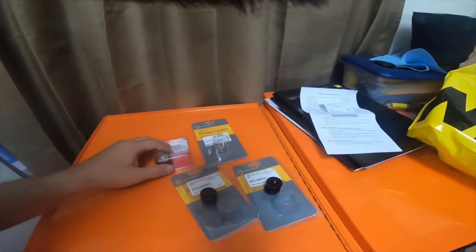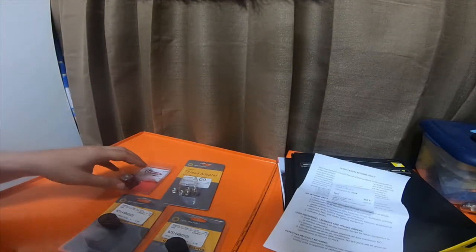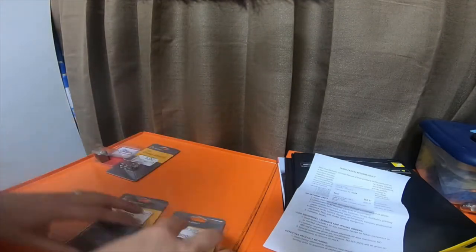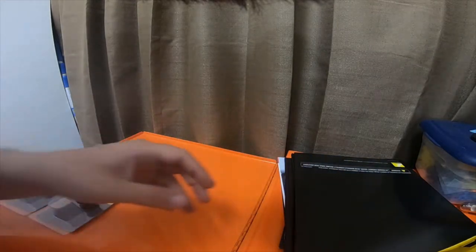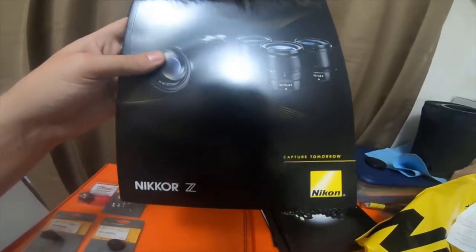Hit the bell notification icon for future updates, and go ahead and check out my Amazon affiliate links. Oh, and just quick before I end the video — he gave me some information pamphlets for some new Nikon stuff.